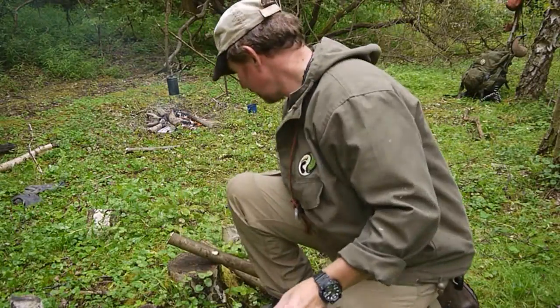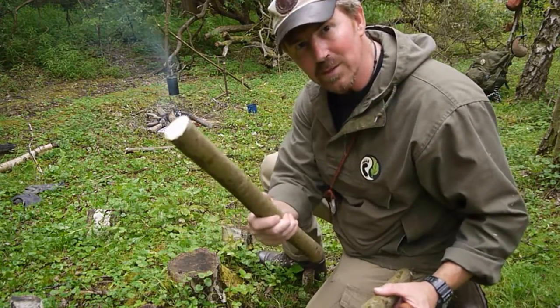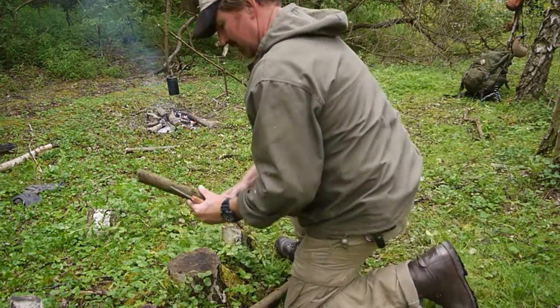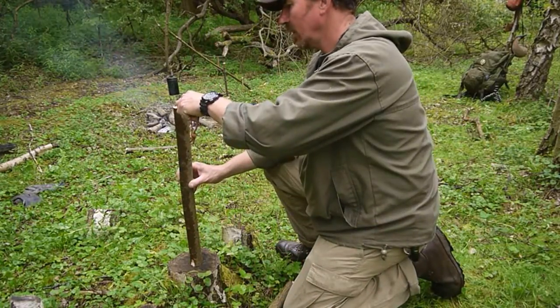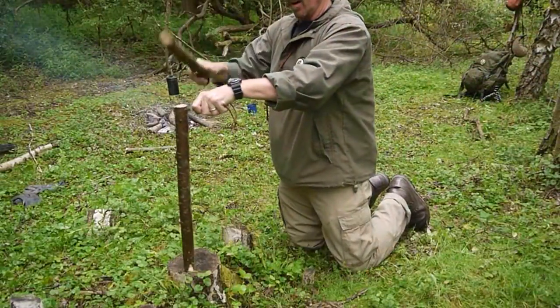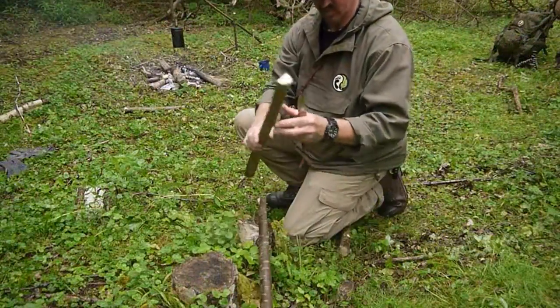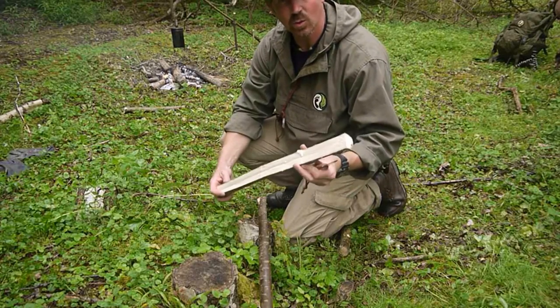Next, I'm going to need my knife, my baton, and my piece of wood. Now my wood's halved — all I want to do is quarter it.